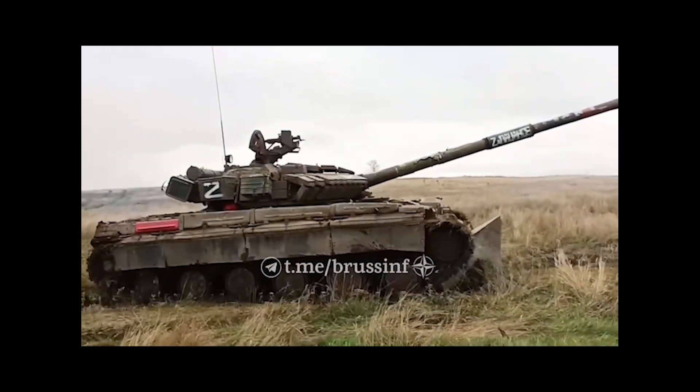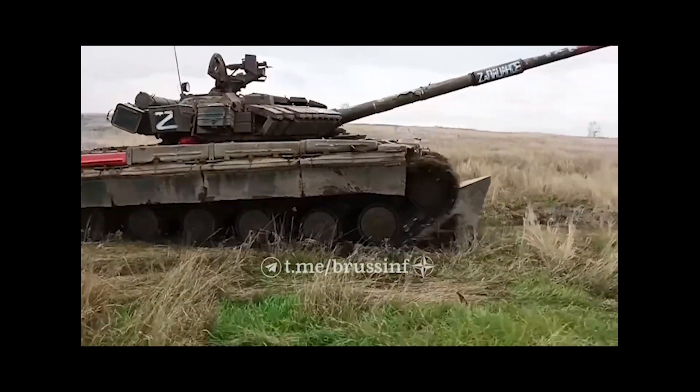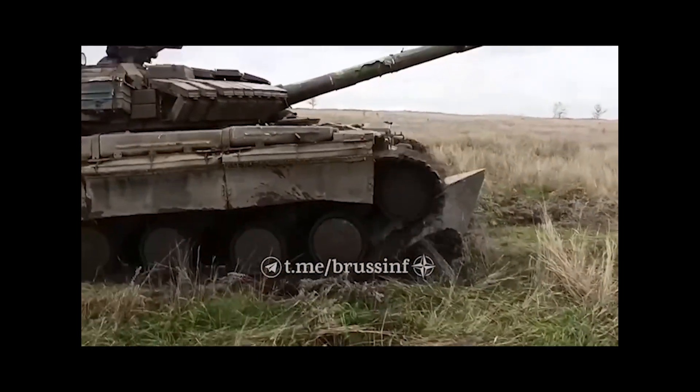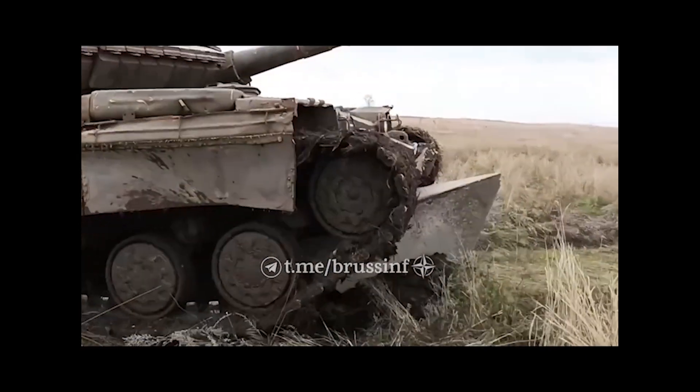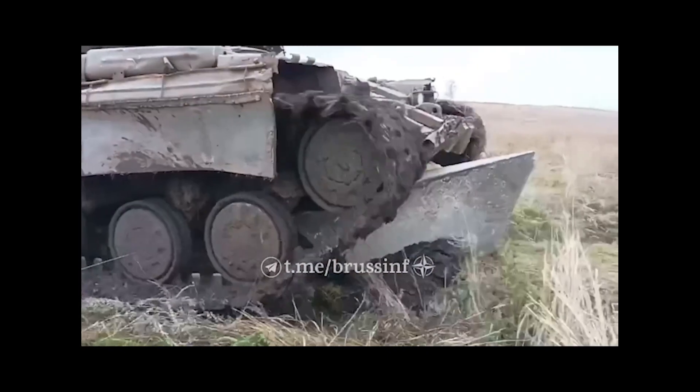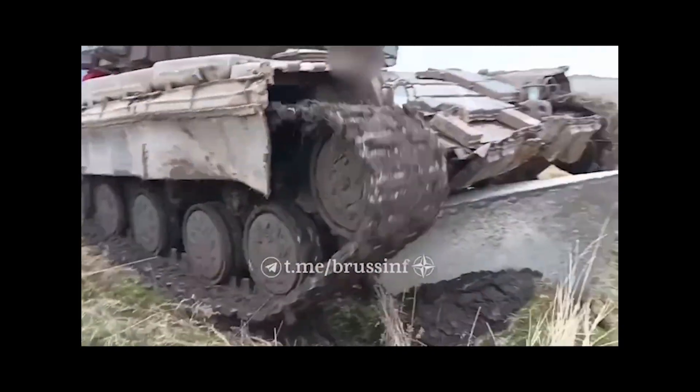Dragon's Teeth aren't new — they've been around since World War 2. But I believe, and I may be wrong, that these ones do differ from the World War 2 versions. The World War 2 versions were partially buried and didn't slide backwards and rotate under the tank, rather just lifting them off the ground so they were vulnerable.